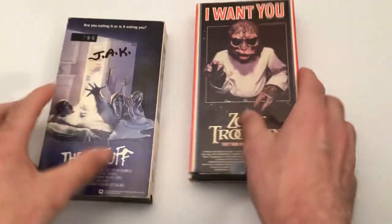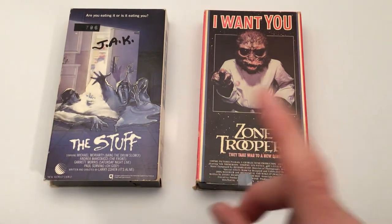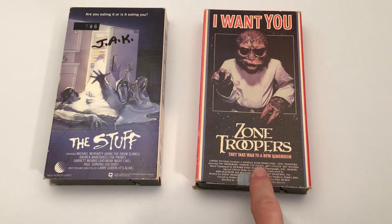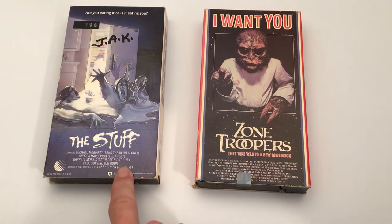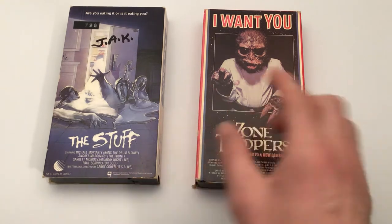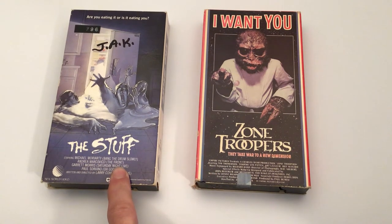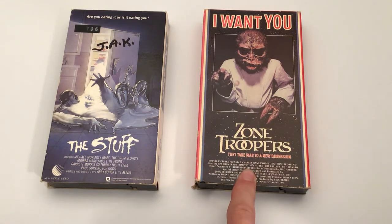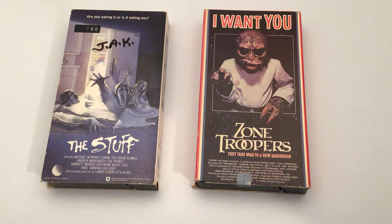I bought a box at a yard sale for $8 and these are the two that I saw - this is why I bought the box. The Stuff looks pretty cool and Zone Troopers looks pretty cool too - World War II guys exploring a spaceship according to the trailer. The Stuff looks like some kind of yogurt that comes alive. These are both valuable; that one's like $30 to $40 on eBay right now, and that one's around $20 - there's one that sold for $10 and a couple for $20. So that's why I spent the $8 on the box of tapes.